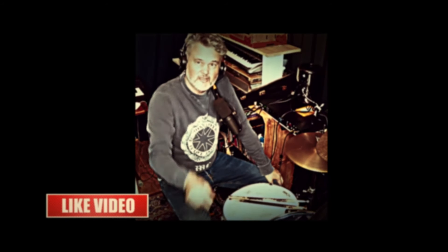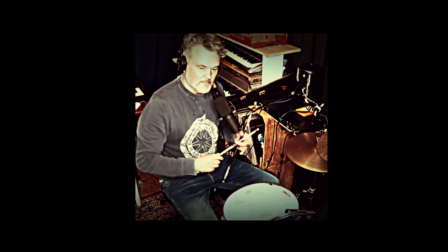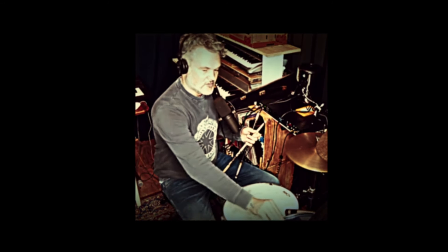Hi everybody, Ruben van Roen Drum Channel here. Today an amazing lesson I do with my students. It's all about consistency, groove, and independence, and it's always inspired by Steve Gadd. You see Steve Gadd playing a lot open-handed and I love that. So I practiced that, and that was especially to learn the Way Back Home groove.